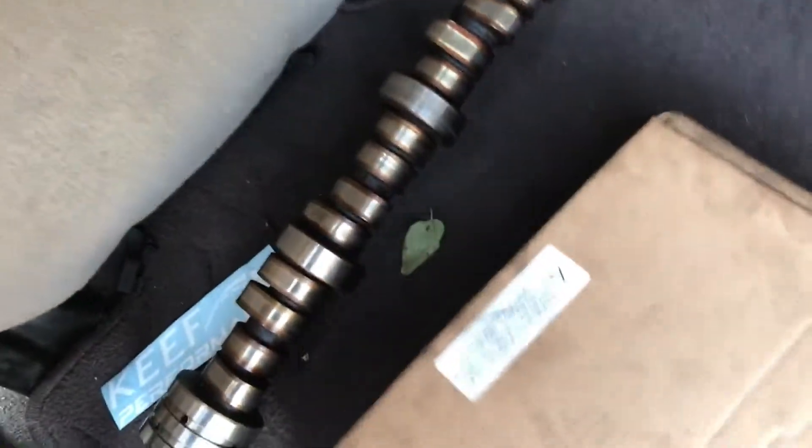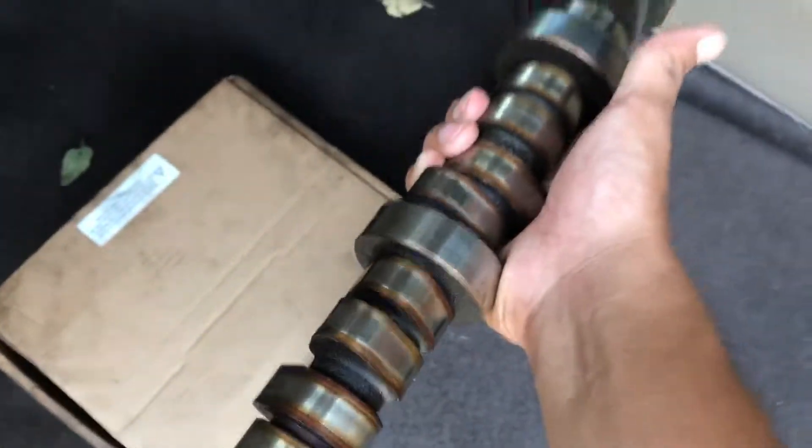I know you guys remember that I said I was just taking a guess about how the lifters ate off the cam — well, I wasn't wrong. Because this is the old cam that was in my truck. It's a stock cam.